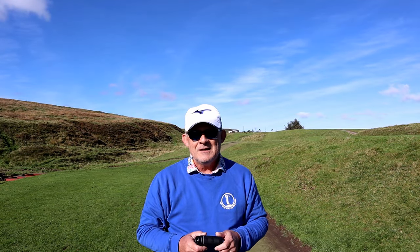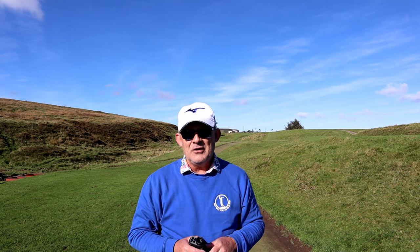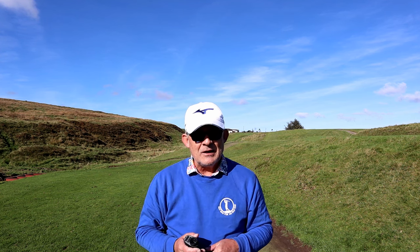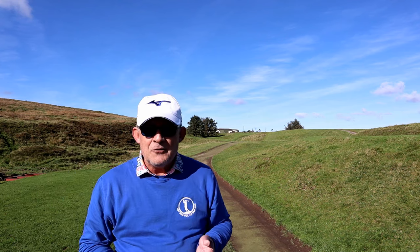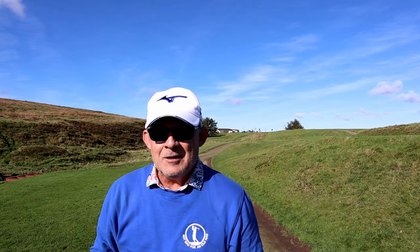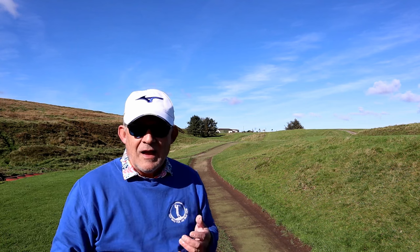Well this is the first real test for any rangefinder. It's roughly 150 yards, slightly uphill. It's a sunken green so I can only just see the top of the flag, and there's trees beyond it. Picking out the flag against that background when you can only see half of it — it's pretty tricky. Let's give it a go. 149.4 yards. Yeah, they're doing decimal points now. I'm going to try a sweep just to make sure I've actually got the flag and not what's behind the flag. And it's come up with the same figure.